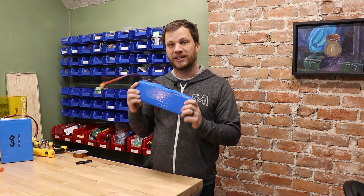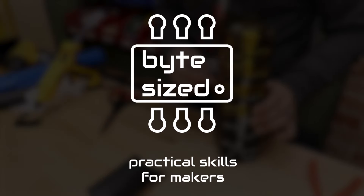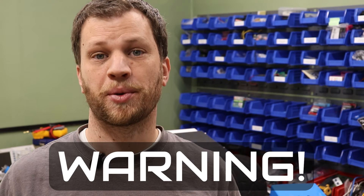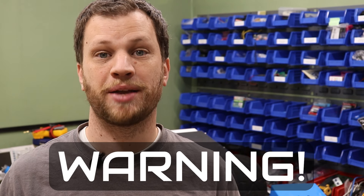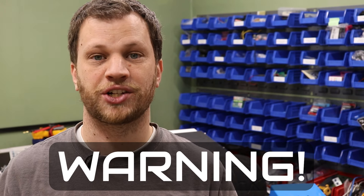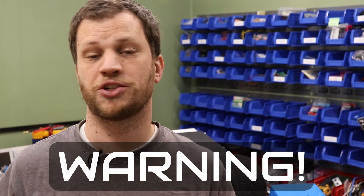Today I'm going to be making my own lithium battery pack. I feel like I need to give a disclaimer — building your own LiPo battery pack can be very dangerous if you're not sure what you're doing. Do not attempt this project unless you have a solid understanding of electronics and feel comfortable taking on such a project.